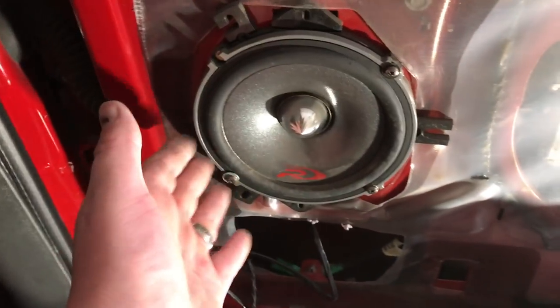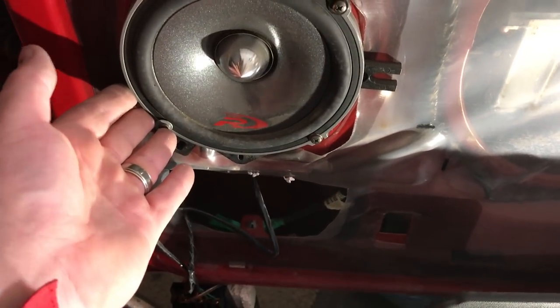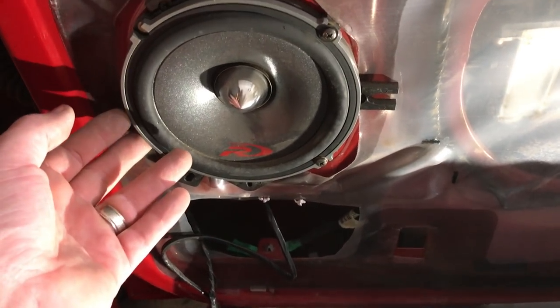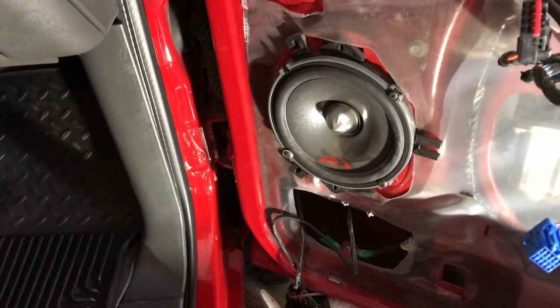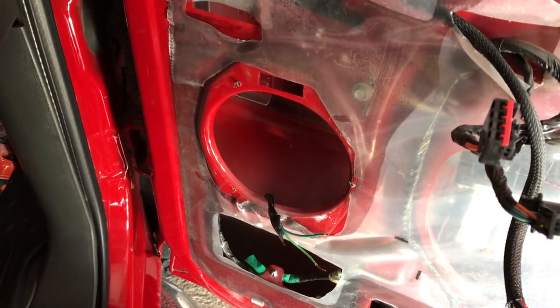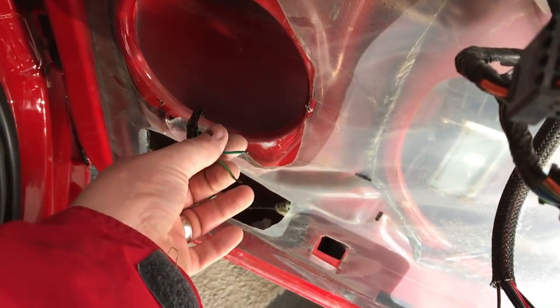As you can see, somebody has already replaced these with an older version of the Type R speakers. Unfortunately they're blown — they're no good. So we're going to pull these out and replace them with a set of Pioneers, just a good budget set. We've got the old speaker out. You don't necessarily have to cut the wiring.